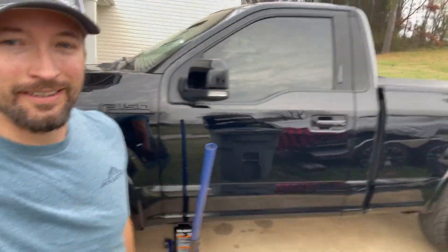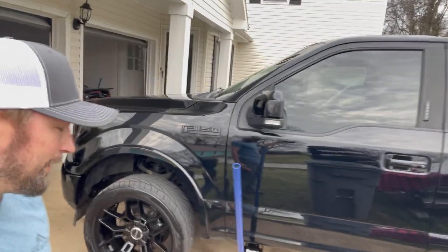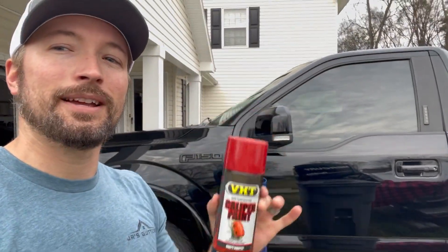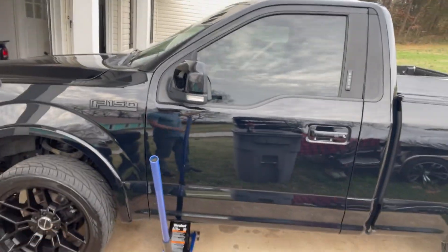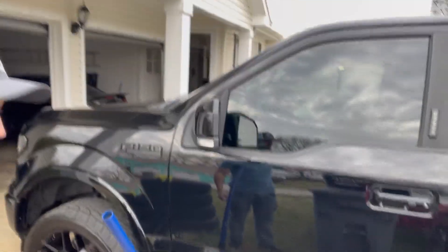All right guys, so we've been doing some thinking. The truck is beautiful — got it all cleaned up. We went and got some red caliper paint, and we're gonna see what this thing is going to look like. I'm gonna walk you through this: get them cleaned up first, paint them, and then let it dry.